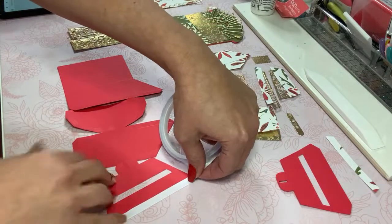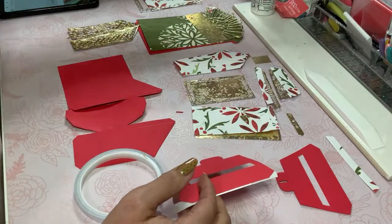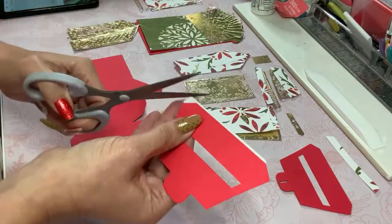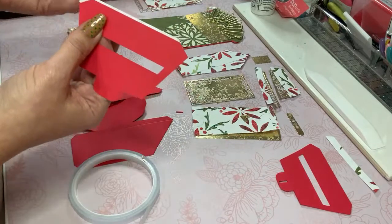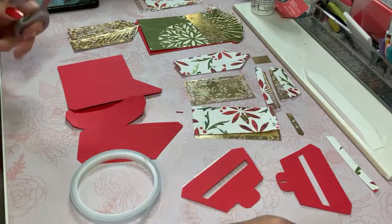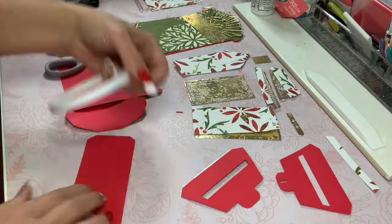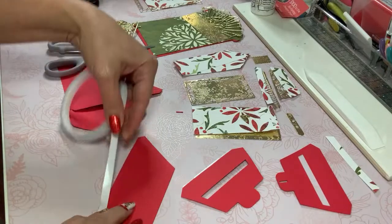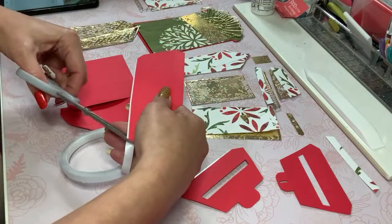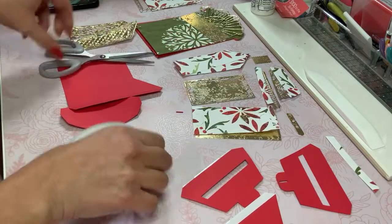The great thing about Tonic Studios dies, apart from how they look, is the fact that they also have score lines for your project so you don't have to guess where you need to fold. That makes life a whole lot easier. I'm just going to continue placing adhesive. I've never made this before — it's my first time assembling this project — but as soon as I'm done placing adhesive everywhere we will see how easy this is to put together.